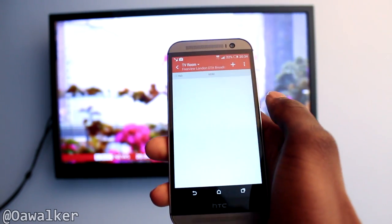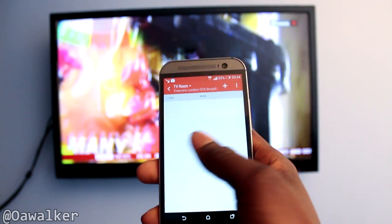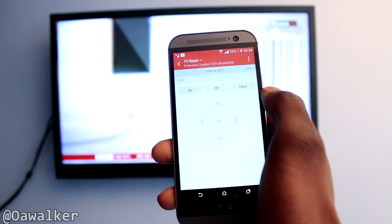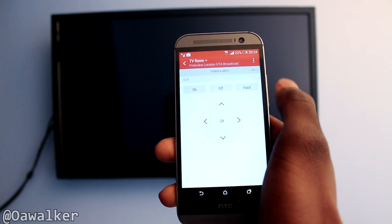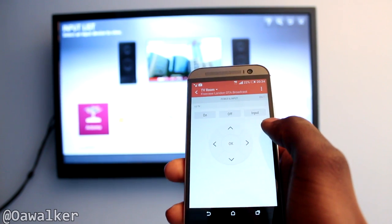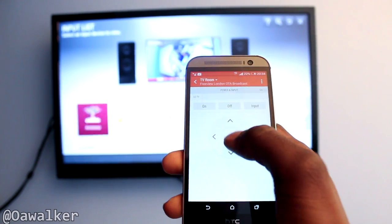If you go across again there's more — so if you're in the US and you have a satellite box you might have more features there. If you scroll all the way over you've got the button to turn your TV on and off, and you've got an input button which is really handy. Other TV remote applications like the one on the Samsung don't have the input button, which is useful when you're switching between gaming consoles or other devices you have plugged in.